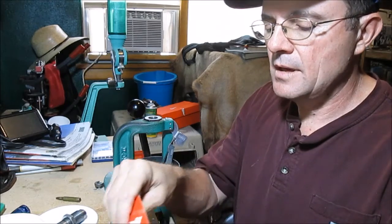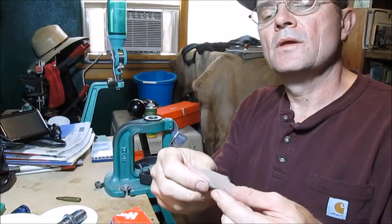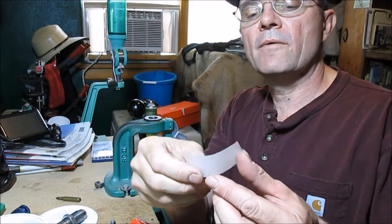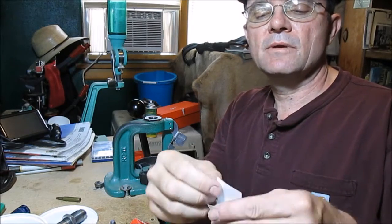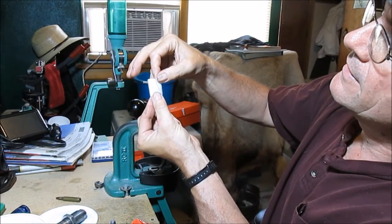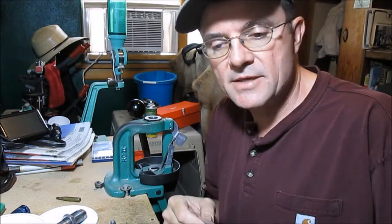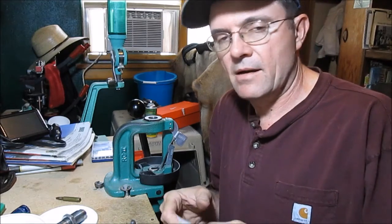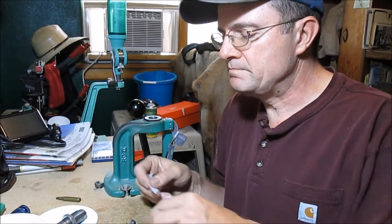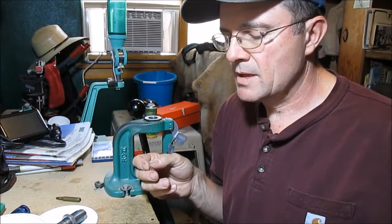We have the bullet and this is the paper. I'm going to hold it in front of me so you can see it. This paper is cut into a shape so that it will wrap on, and when it wraps on it will overlap and end up just touching like that. I've got a tutorial online. There is a website called CastBoolits — C-A-S-T-B-O-O-L-I-T-S — and I have a tutorial on there about paper patching. What I'm doing here is nothing new.